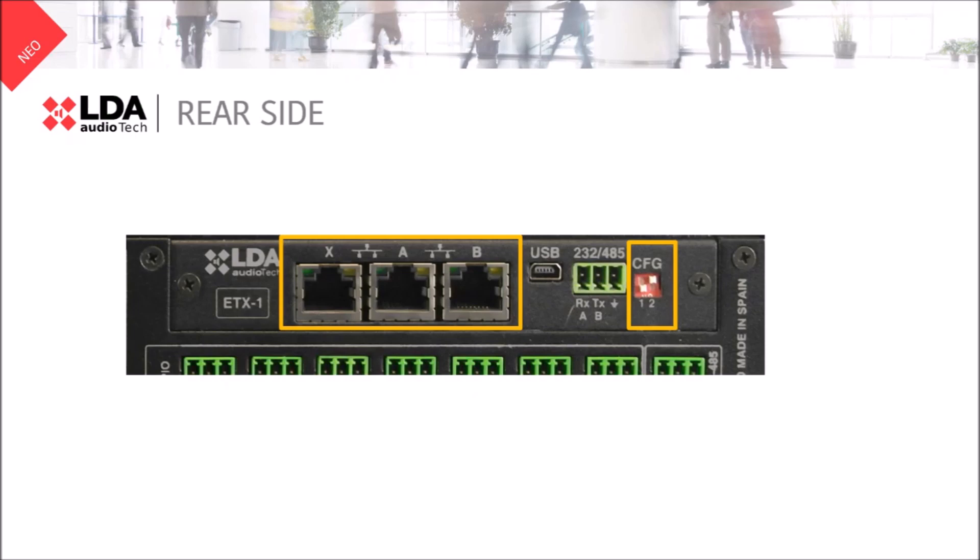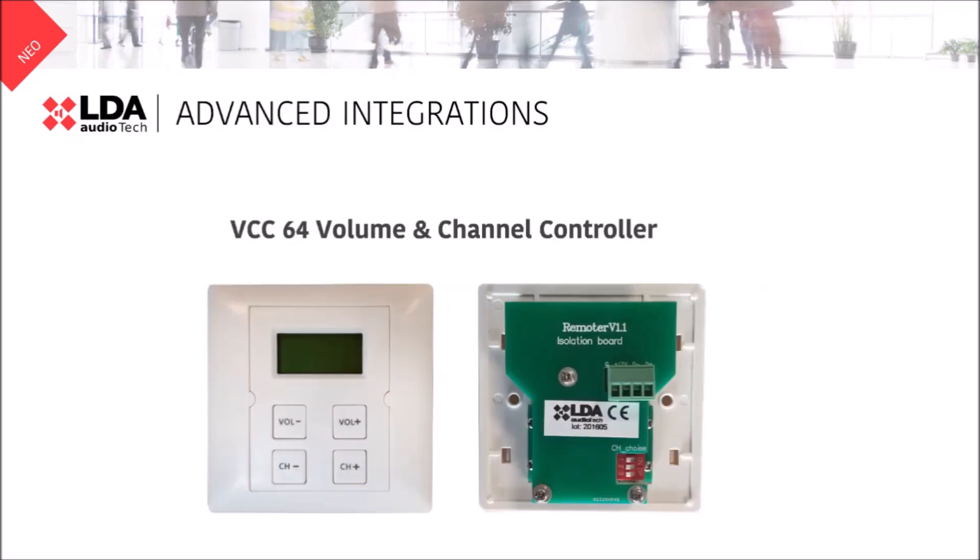The mini USB port is only for internal use. In this communication module we have another serial port available. We usually connect here our VCC64, the digital device to control volume and channels remotely.